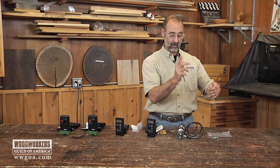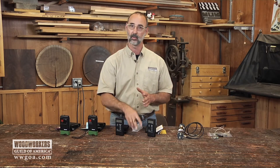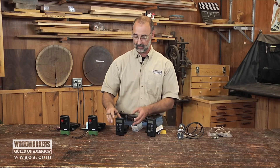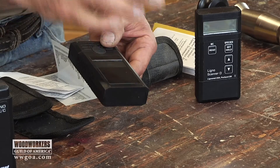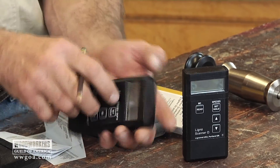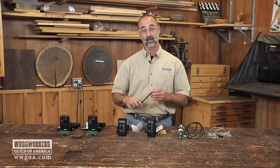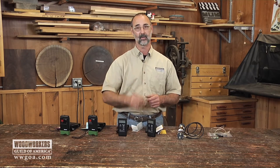One last thing about pinless meters — they work best on a fairly smooth surface. If you're working on rough sawn stock, it's a good idea to take a block plane and just slightly smooth the surface, so that when you put the two sensors on the back of the pinless meter onto the material, they have the opportunity to make good contact and lay nice and flat. There are lots of different choices on the marketplace, but the important thing is that you get a moisture meter into your shop to accurately read the material you're using and make sure it's stable before you start your project.